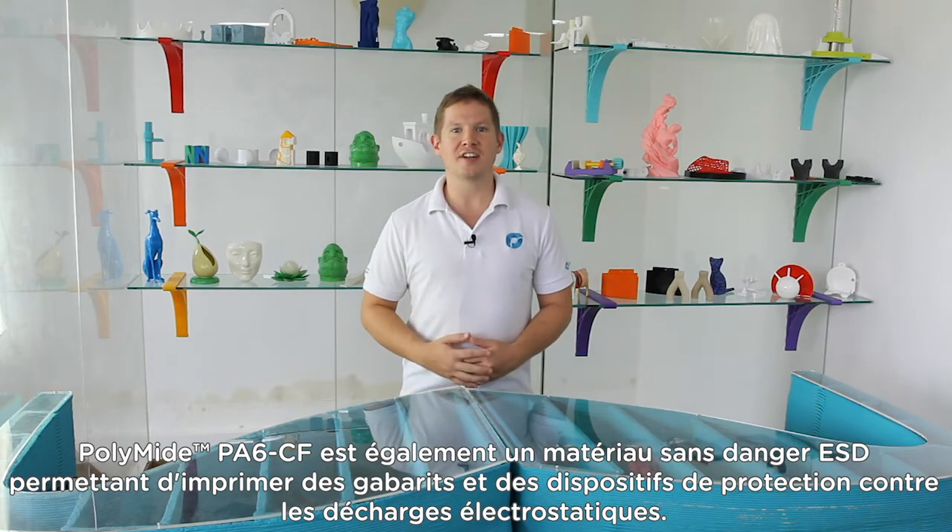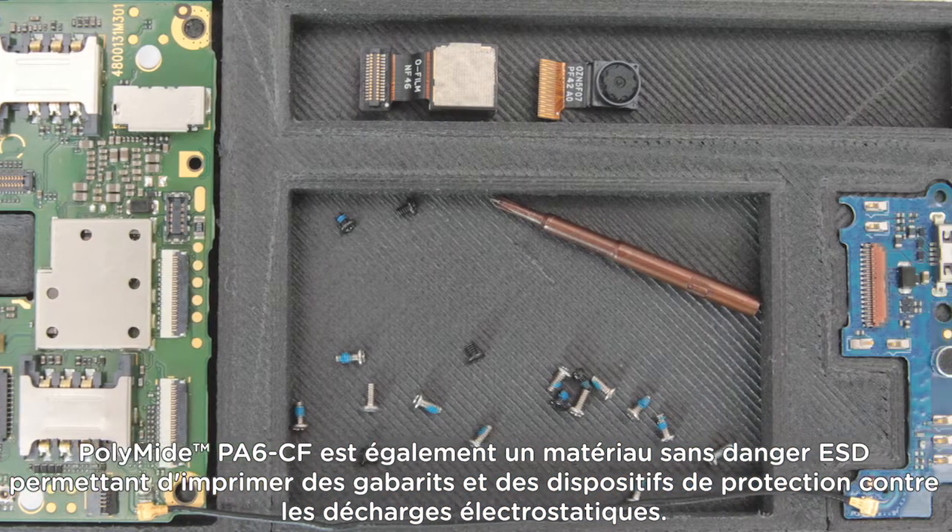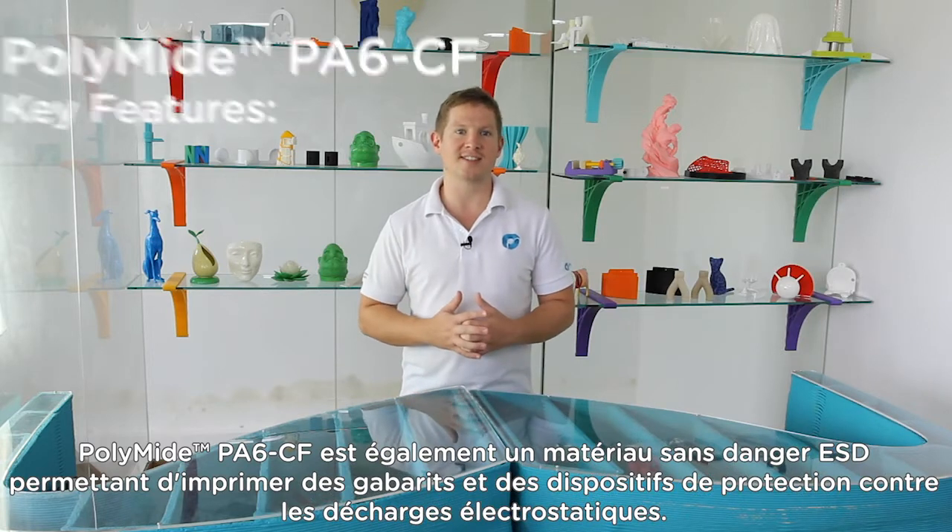Polymide PA6CF is also an ESD safe material, allowing you to print jigs and fixtures for safeguarding against electrostatic discharge.